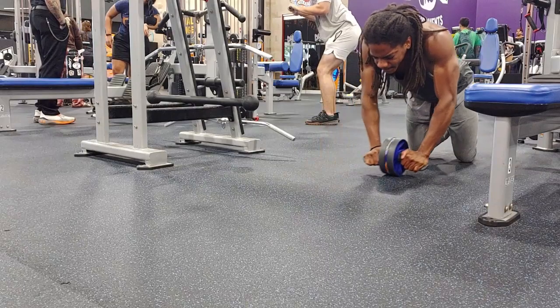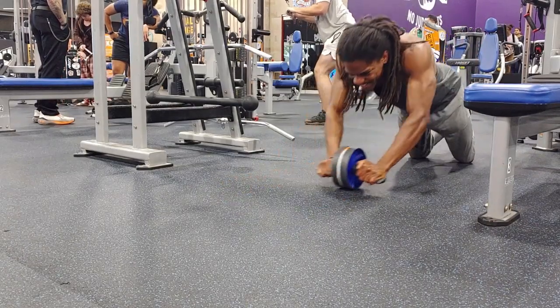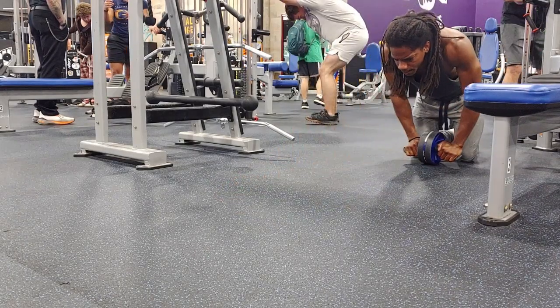With all that being said, let's get straight into the workout. As you can see, we're starting off with some ab rollouts with the ab wheel, and then I superset these with some face pulls.